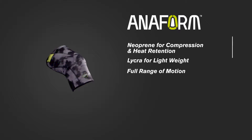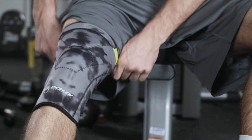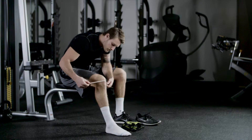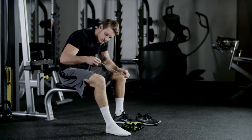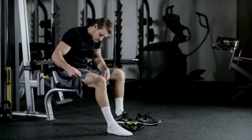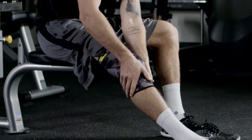Make sure you have the right fit and application to take advantage of all the benefits. First, check the sizing that fits you best. Measure around your leg in three places: directly over the kneecap, 6 inches above your kneecap, and 6 inches below your kneecap. Match Anaform sizing to your specific body dimensions.